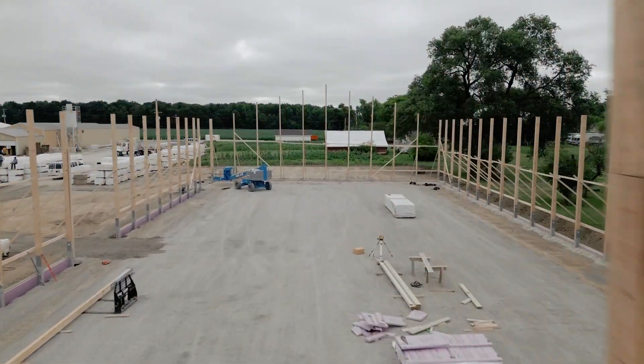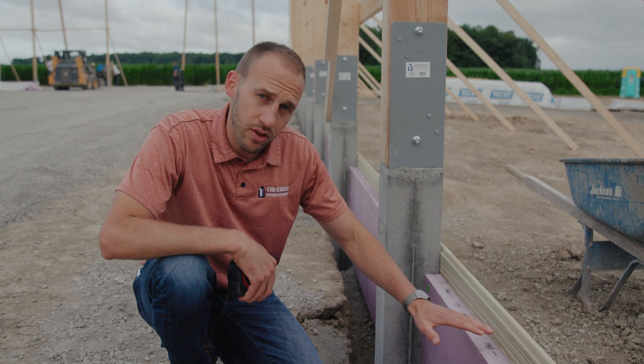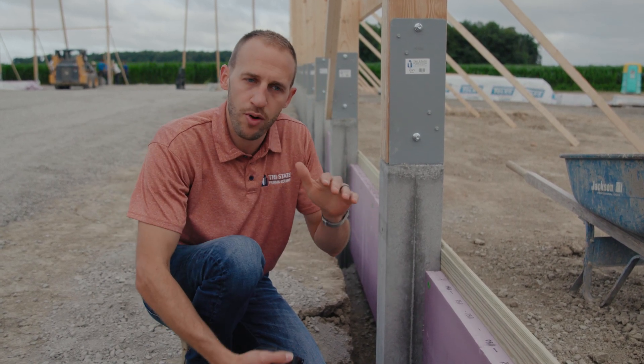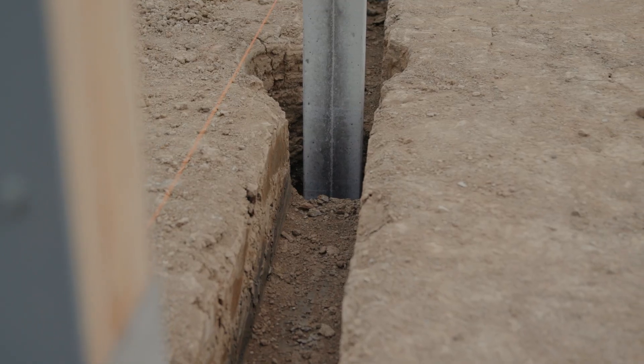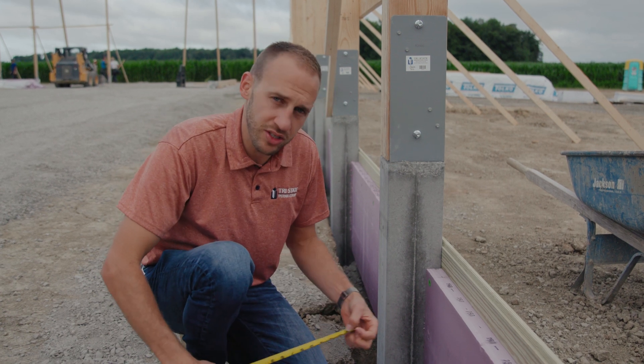Let's talk a little bit more about the trench and the styrofoam and how all that works. For energy code, we need to have a 2-inch styrofoam that's 24 inches deep around the perimeter. In post frame, that's kind of tricky. We talked about the trench that we put around the entire outside — let's show a little bit about the measurements of that trench.